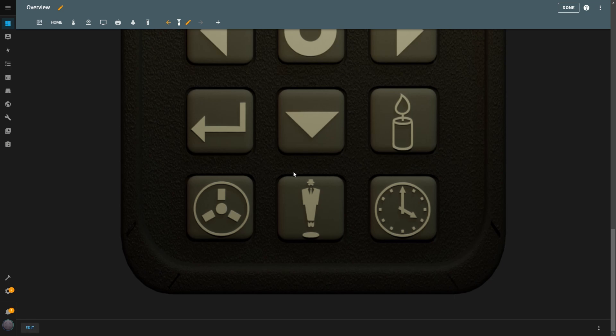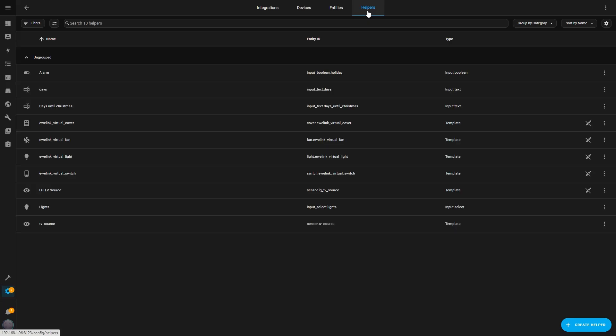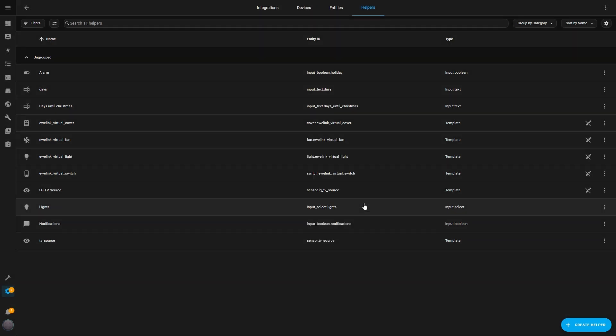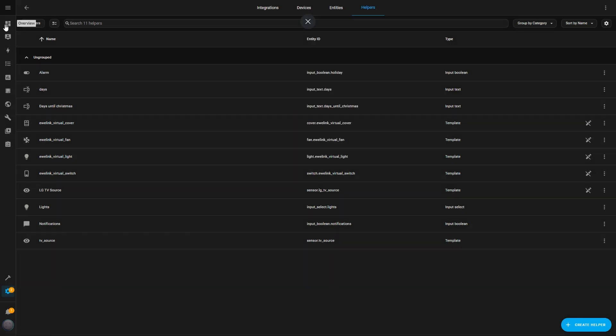Next, I'll configure a button to turn on and off the notifications that Home Assistant sends to my TV. Sometimes I don't want to receive notifications, and with this button I can toggle them easily. I go to Settings, then to Devices and Services. I select the Helpers tab and click on Create Helper. From the list, I choose Toggle, name it Notifications, and pick a message icon to represent it, then hit Create. This helper acts as a virtual switch with on and off states, which will be very useful for controlling the notifications.